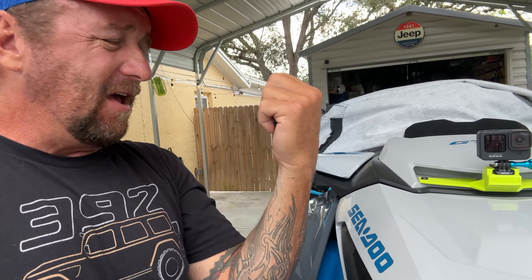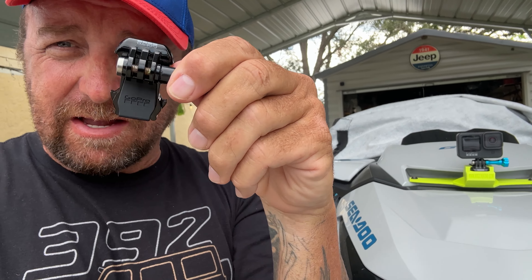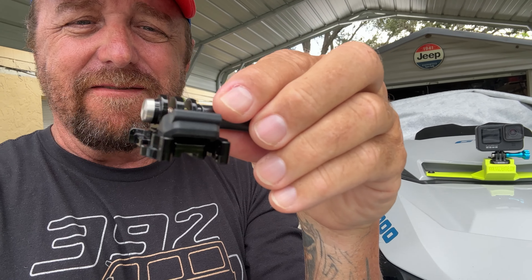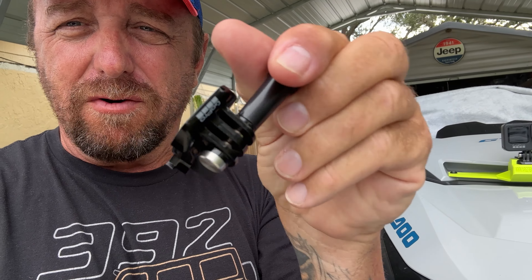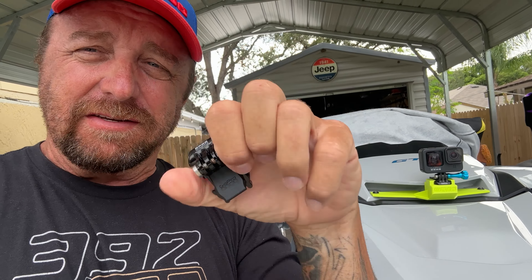Every single one that leaves my shop is test fit. This is the type of mount you want to use with your GoPro — fits nice and snug every single time. It's a genuine GoPro mount. I test fit each and every one before it leaves to make sure it fits nice and snug.